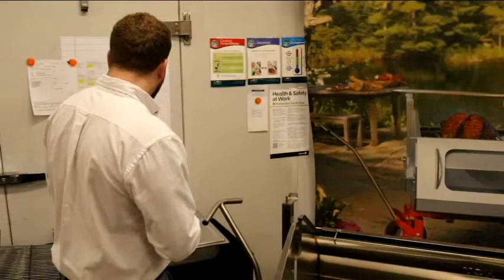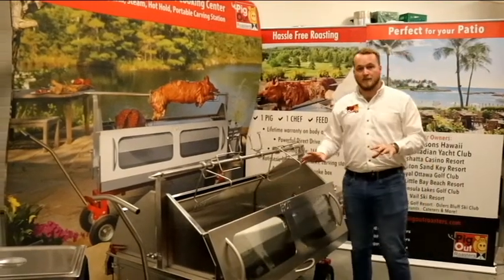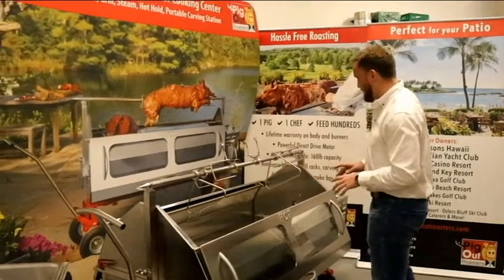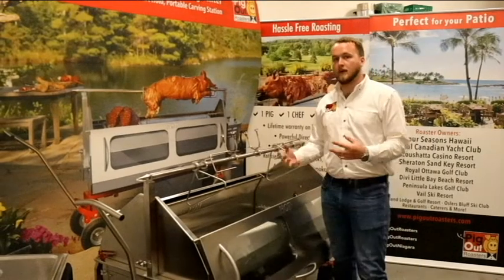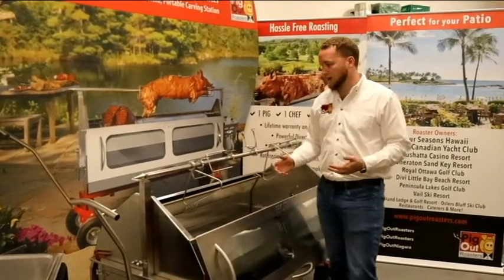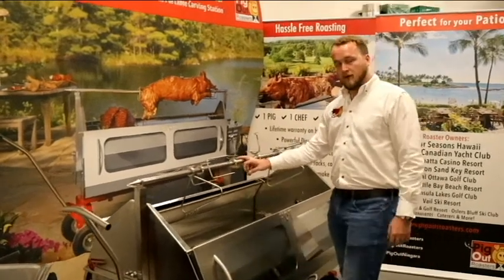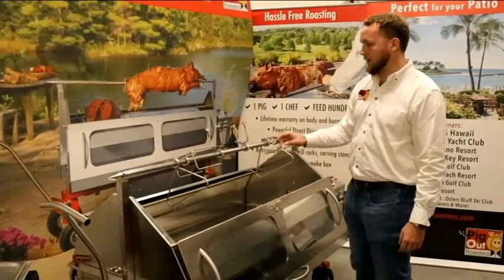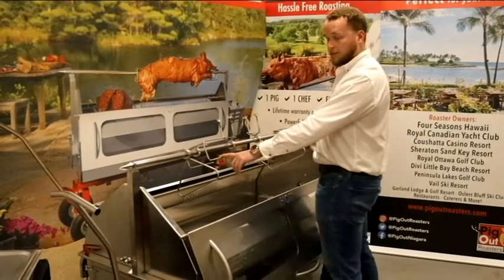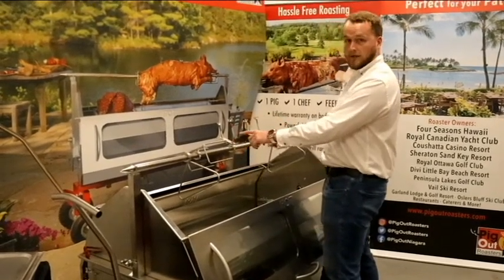We took a good look at the rotisserie basket set, but there are a few more to check out. Here's the spit pole and clamps — this isn't so much an accessory as it actually comes with your unit. You get a 60-inch stainless steel spit pole, two triangle leg brackets, two four-prong clamps, and two spine brackets.